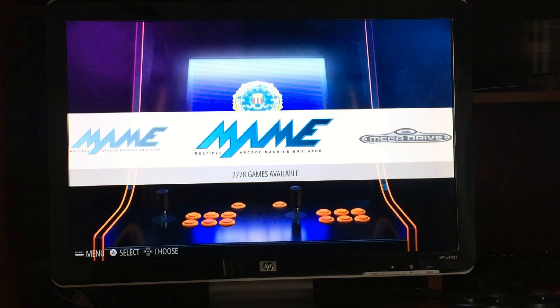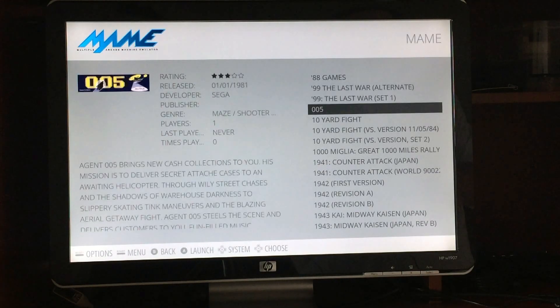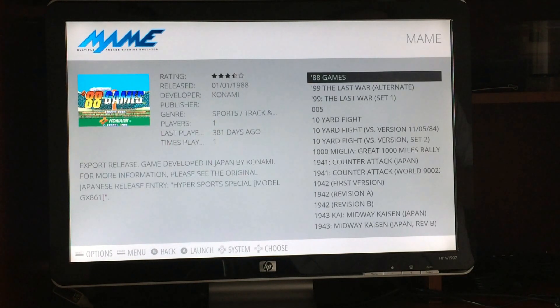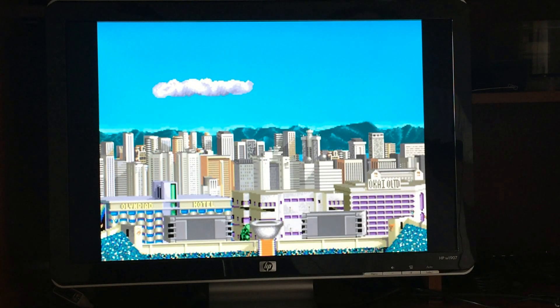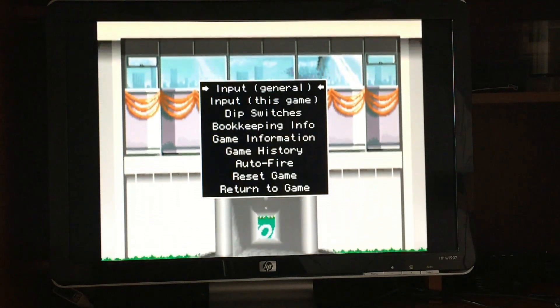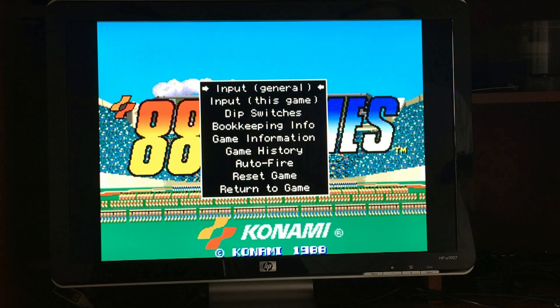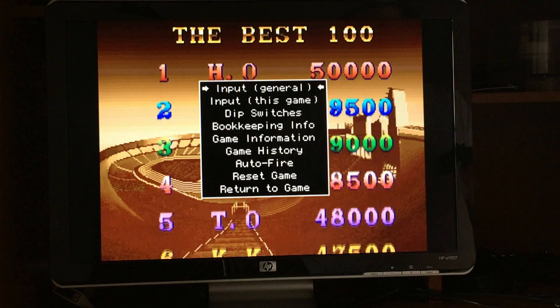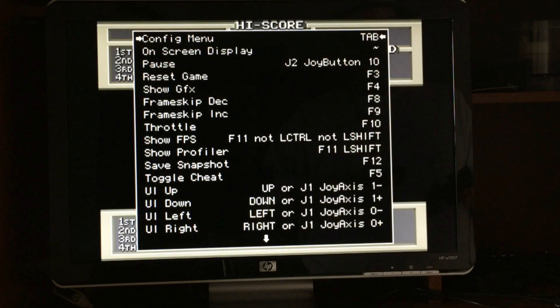To get started, go into MAME with your controller and pick any game — it doesn't matter what game you pick. We're going to pick 88 Games just because it's there. It will start up, do its ROM check, and once you're in, take your keyboard and press Tab. You'll come up with the config screen. There are two ways to do this: you can set controls for only this specific game, or for the overall input you're going to want to select 'Input General' and hit Enter.